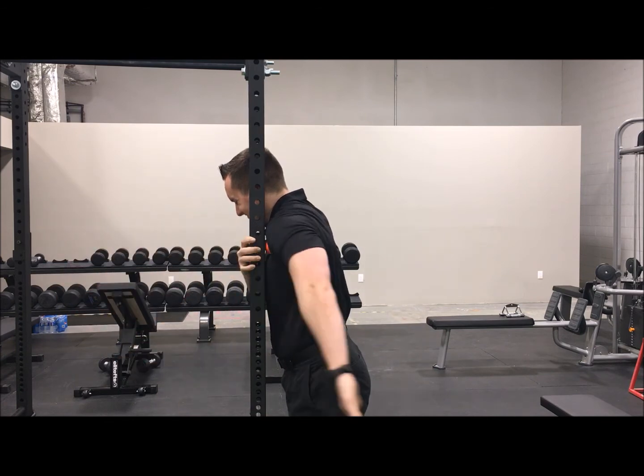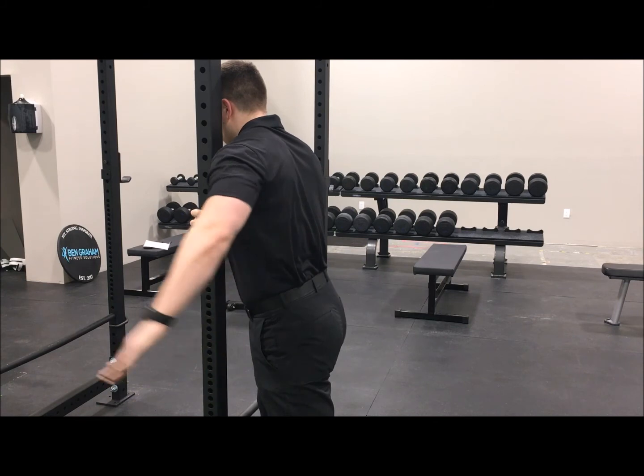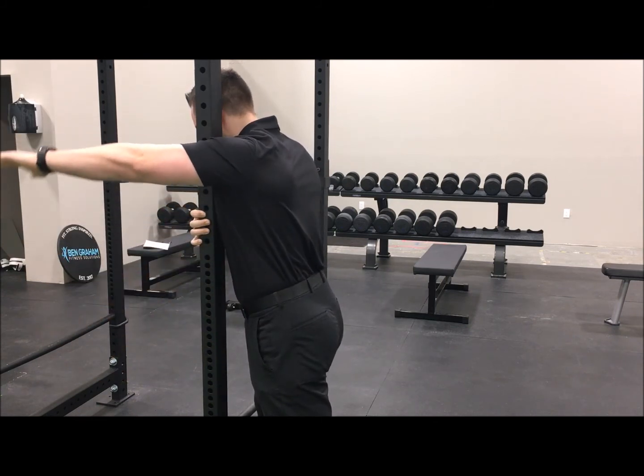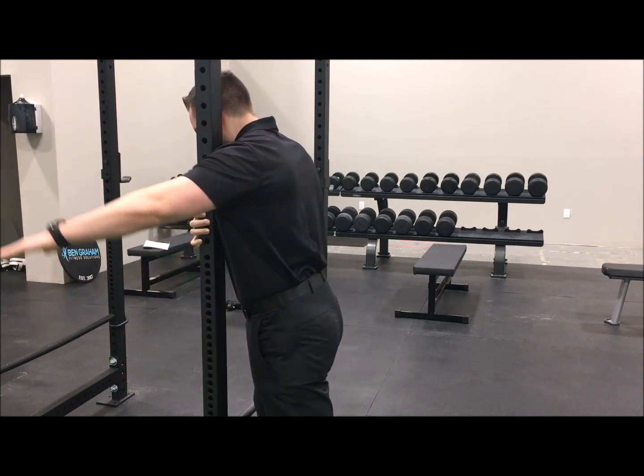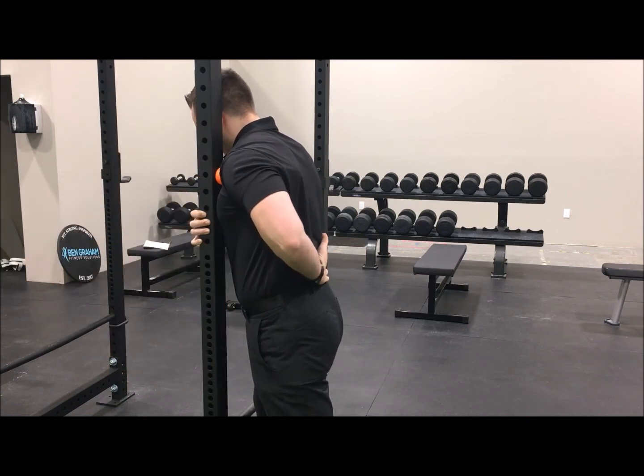Rotate the arm behind your back and place your hand in the same position as you would if you were under arrest. Return to the starting position by completing the exact same movement in reverse until your arm is back out in front. Use a moderate controlled pace and aim for 10-12 repetitions on each side.